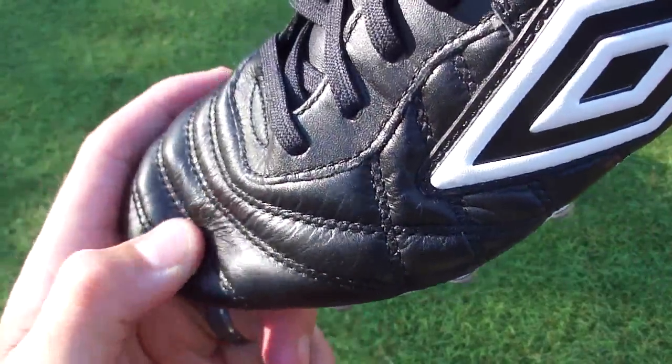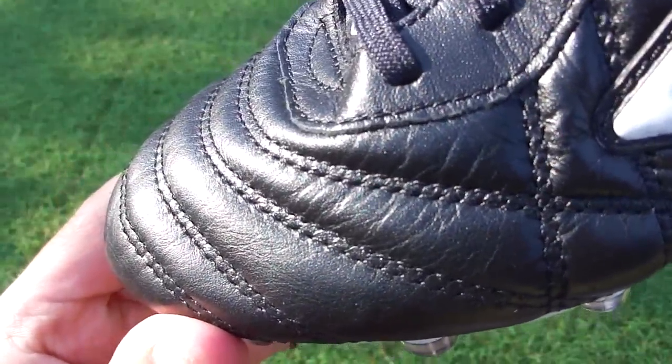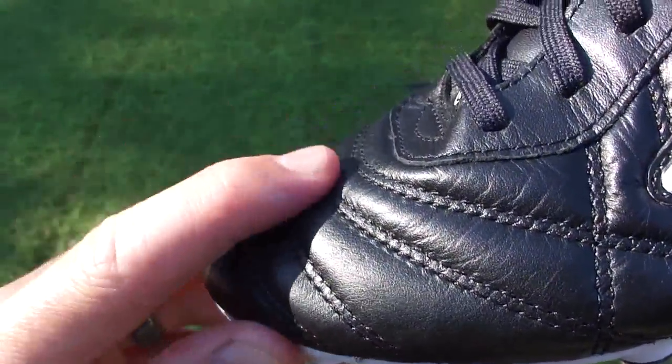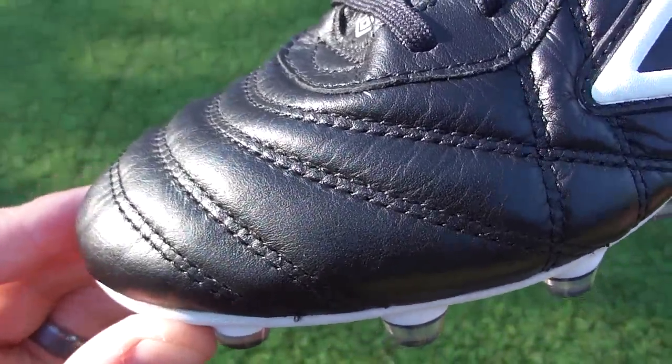The upper is leather and it has a nice feel to it. It's got that double layer stitching that creates a little extra definition, which is ideal for touch and control on the ball — you get a little bit of extra spring back, which is nice.